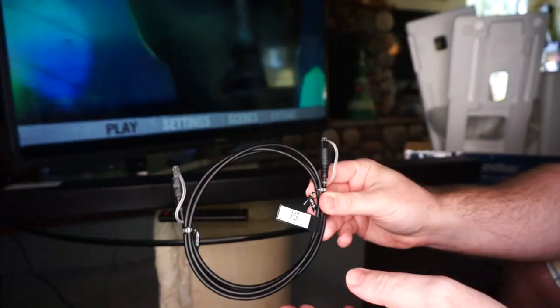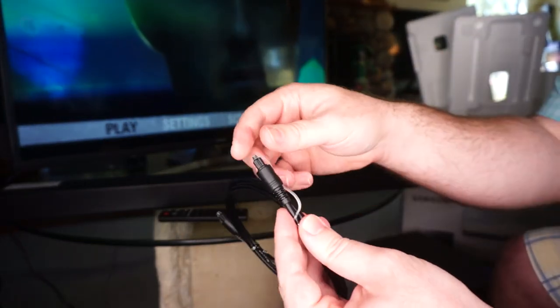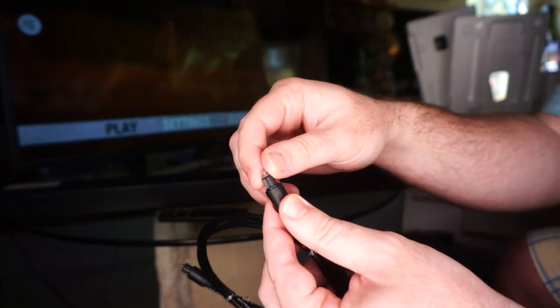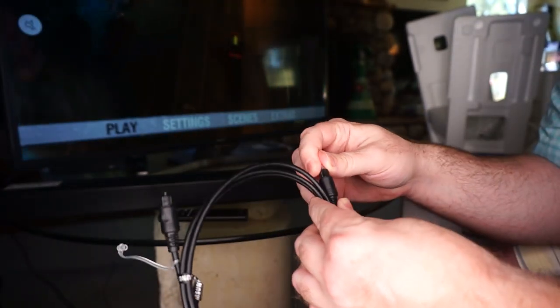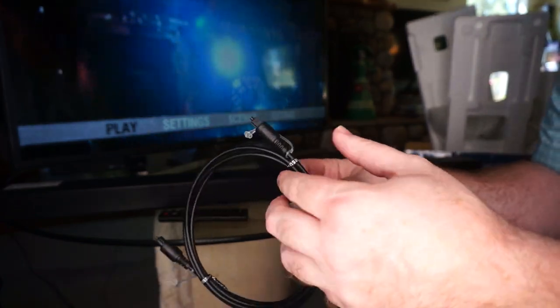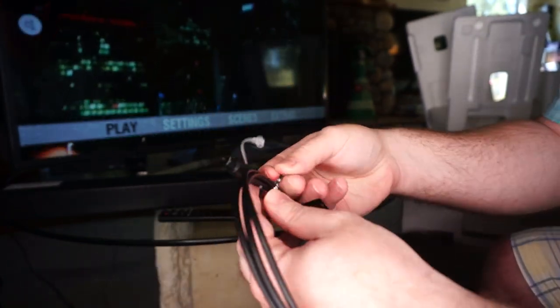So the first thing you do is get your Toslink cable, and most people forget to do this, but these little things on the end actually come off — and that'll be where you get hung up. I've done that a few times, trying to jam it in like 'why the bloody hell isn't it working,' and then you go to unwrap it.